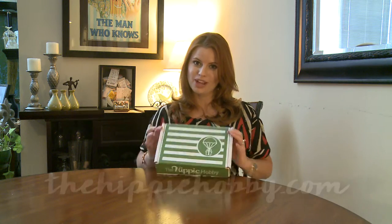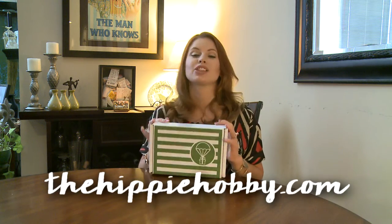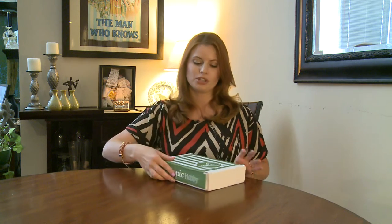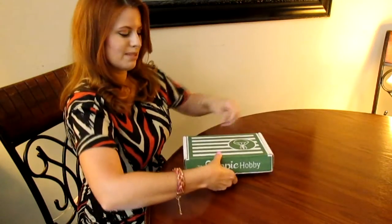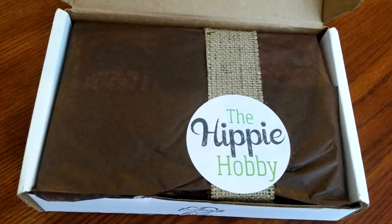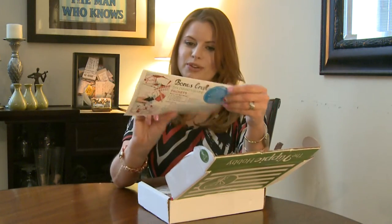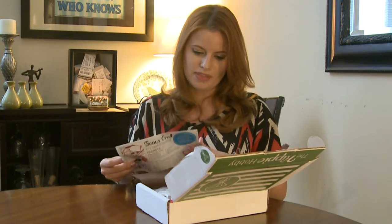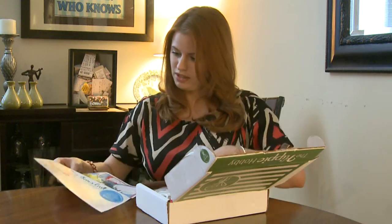Hey there, welcome to this box rocks! Today I have a craft box called the Hippie Hobby. I love this box — I love to craft and DIY; our whole family are DIYers. This box is an every-other-month craft hobby subscription and it includes everything you're gonna need to complete your craft. It's $23.95 with free shipping. It looks like this month we're going to make DIY floating candles. There's always a bonus craft included as well.